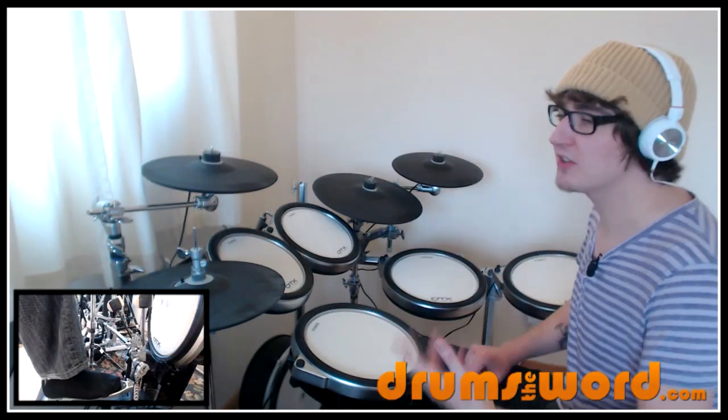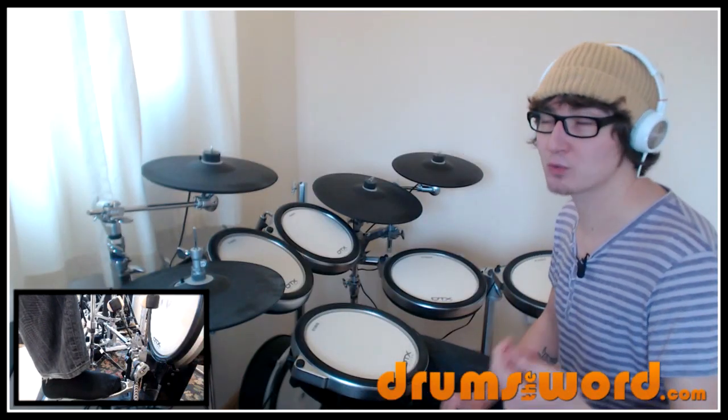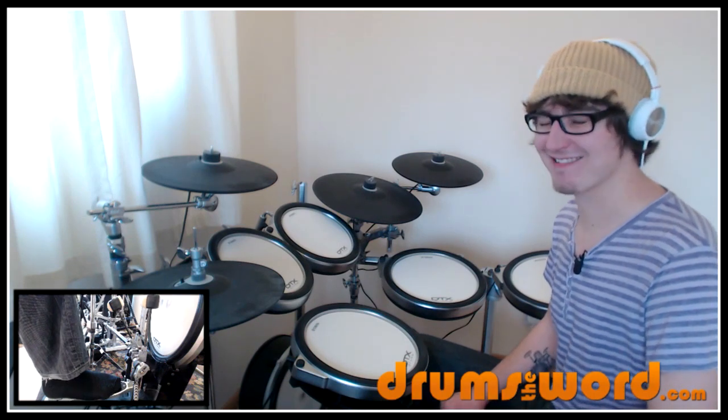Very, very subtle. If you don't understand the difference between straight and swung, then don't beat yourself up about it.